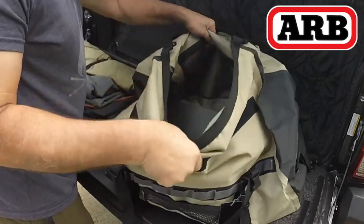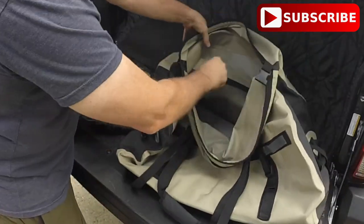It's made very well and very heavy duty. I doubt you're going to have any problems with it unless you abuse it, like drag it behind your truck or something.